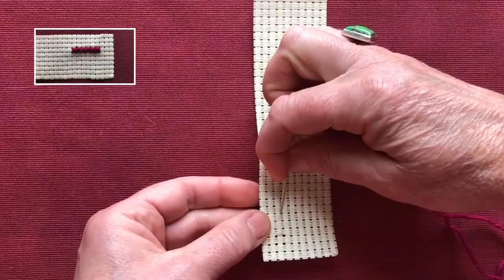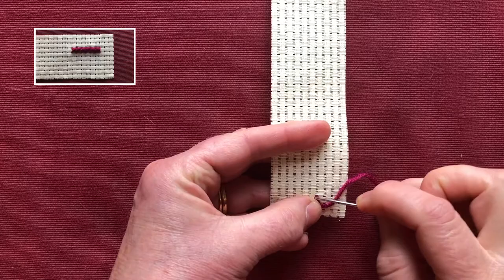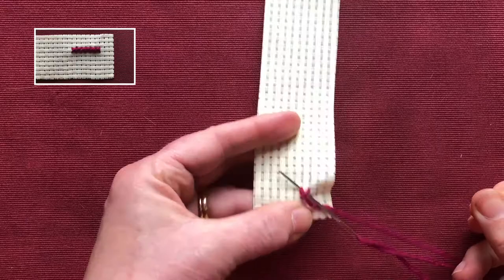I'm going to post my thread through and then take my needle to the front. I'm going to go across only one hole to the right and go to the left. I've made one diagonal — now I'm going to cross back to the lower right and come up in the upper left.